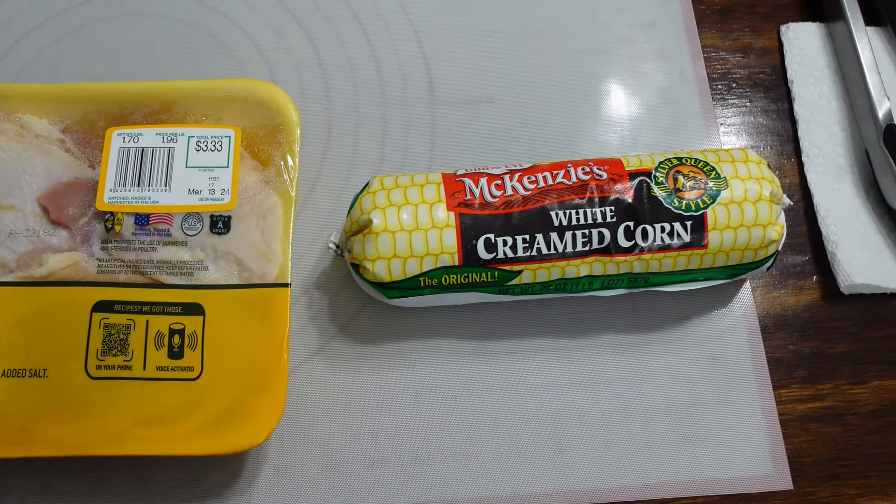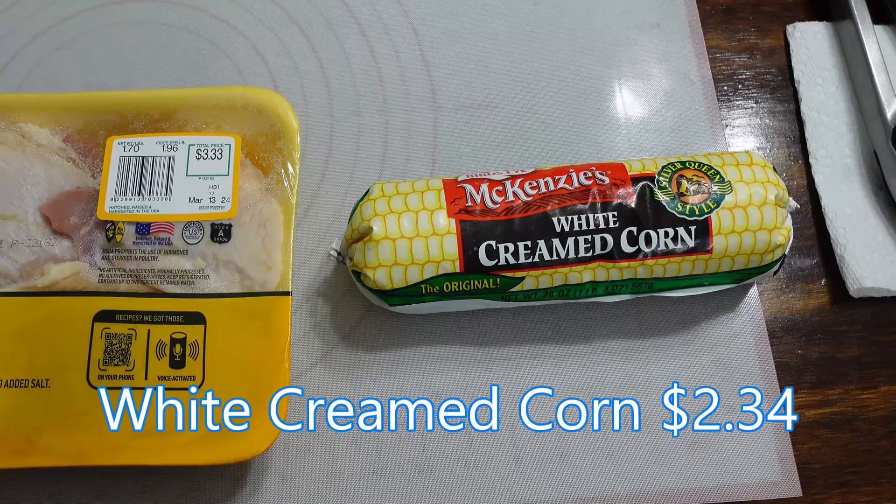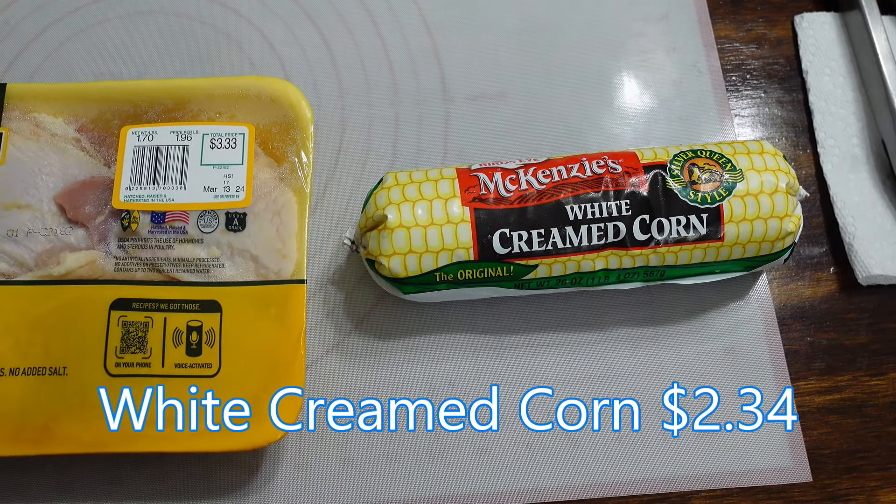We're also having white creamed corn — it's frozen, and same story, we had it in our freezer, so I'll look up the cost. Marie loves the white creamed corn, and of course I do too. I'm going to do it pretty quick today because we're in a little bit of a hurry, but hope you enjoy watching this — this is what we're going to be having for dinner tonight.